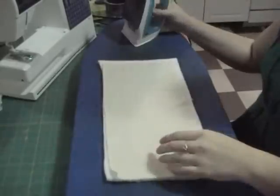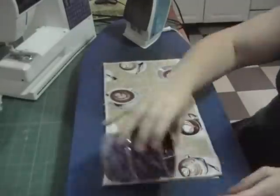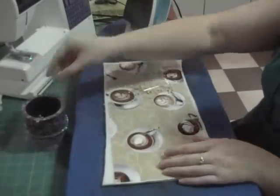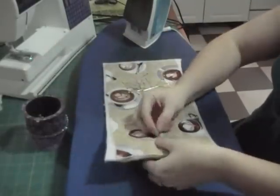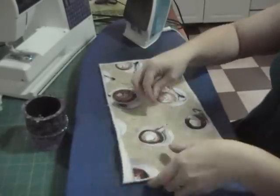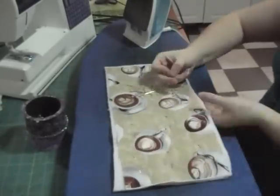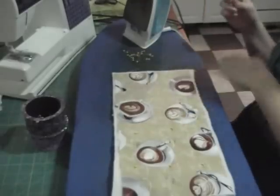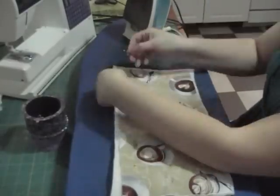Iron all pieces together with wrong sides facing the batting. If you have any spray adhesive go ahead and use that, but I didn't, so I used pins and just pinned my fabric all together. This just helps with any shifting of the fabric when you're sewing it.